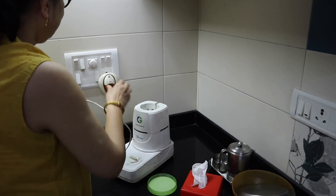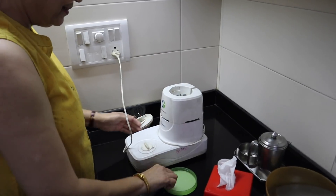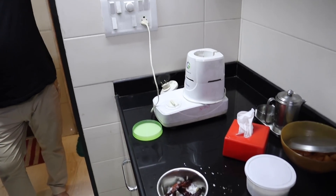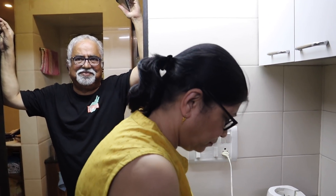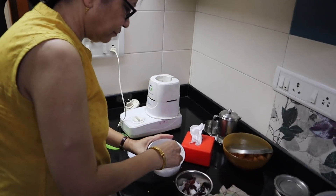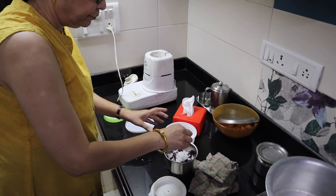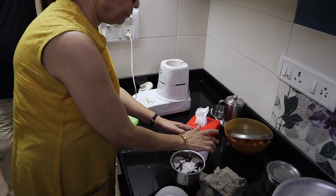I wish your granddaughter was here to run the mixer. She covers her ears — she always thinks it's going to be very loud. Because I make her smoothies a lot. Every time she comes to our house I make her fruit smoothies, and she loves them but she does not like the noise. She has very sensitive ears. That's like my youngest daughter also — my youngest daughter has very sensitive ears.